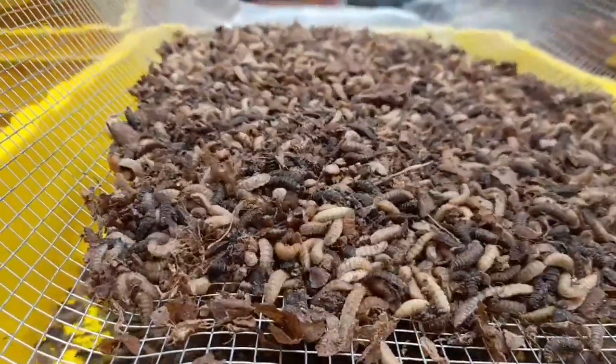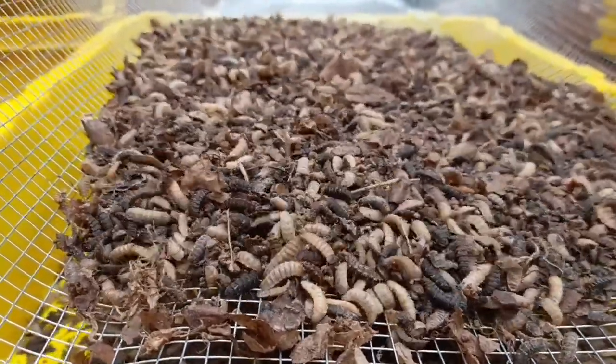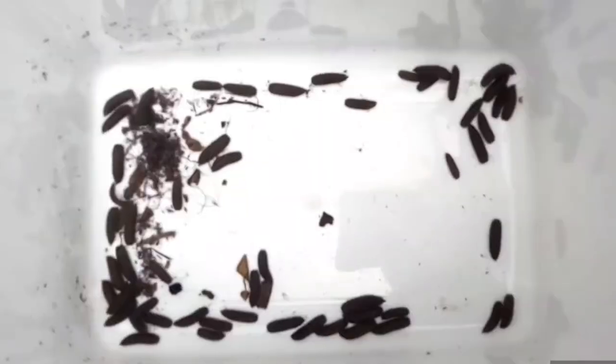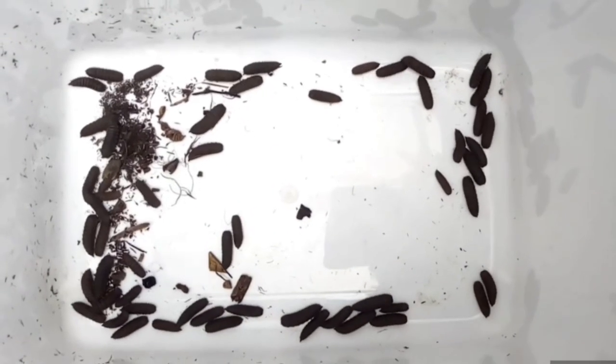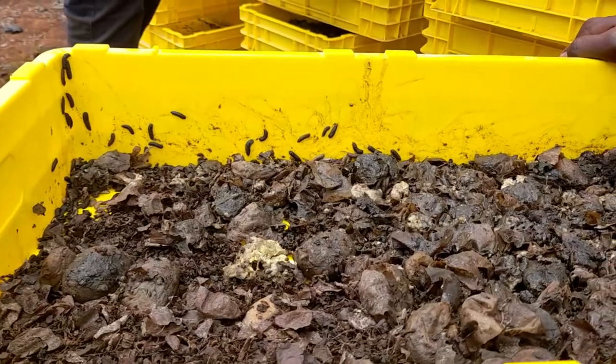You harvest your larvae for feeding after 15 days. At this stage they are in the fourth instar and contain a lot of protein. During the prepupa stage, which takes seven to ten days, the larvae transition into a pupa and begin self-harvesting.